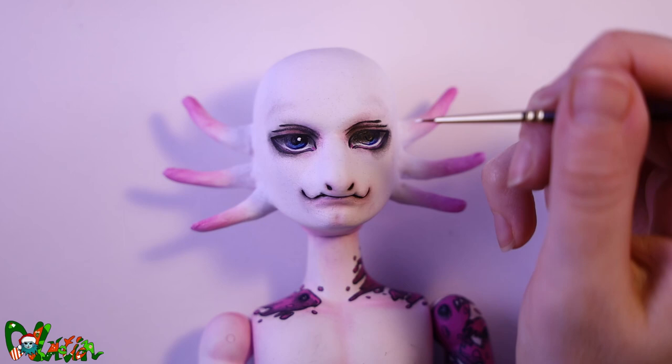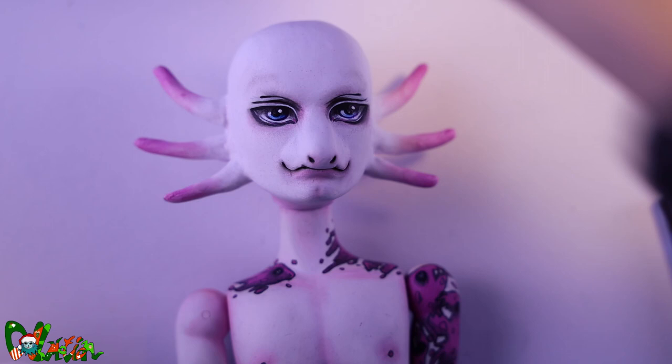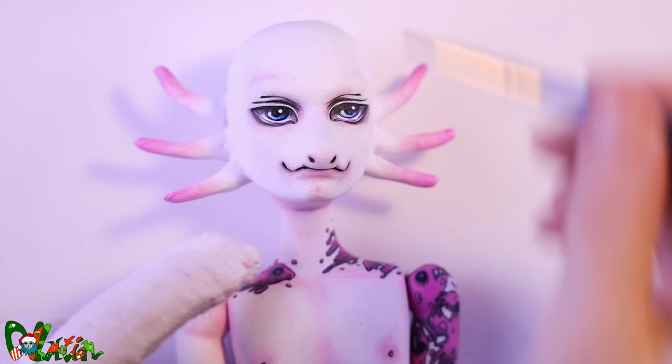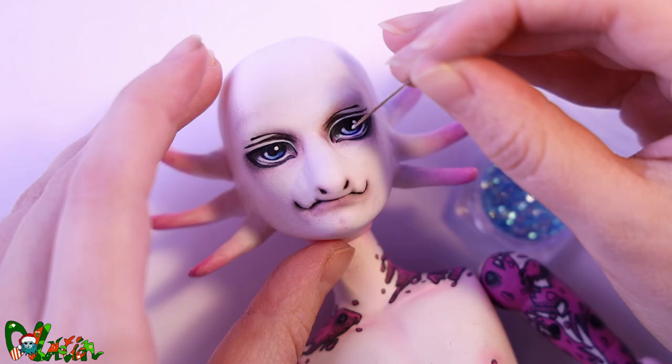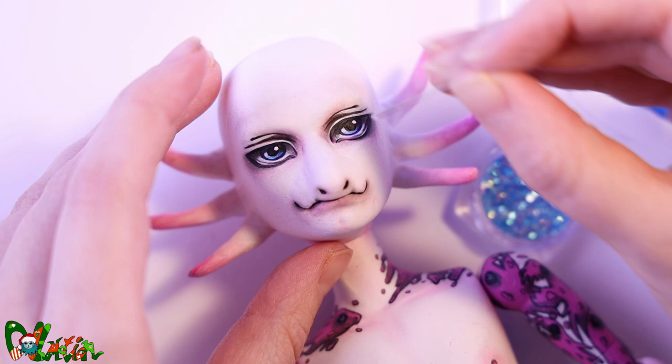Back to the face-up. Axolotls in real life have very small eyes, but of course I gave him the biggest eyes I've ever painted on a male doll. Just like his twin sister he's getting a sparkle in his eye. He may look a bit intimidating, but he's actually one of the most friendly characters in the series.